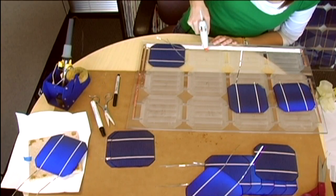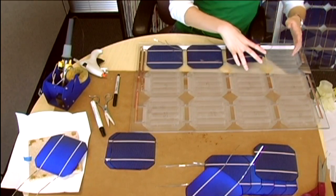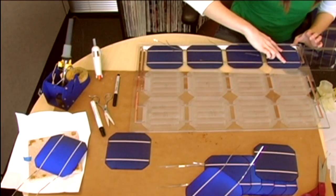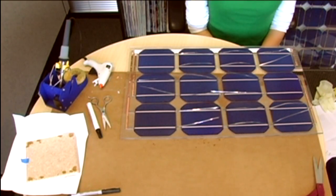Continue this process for the next three cells as noted in the documentation. Once all cells are seated into their cell cavities, we're ready to solder the tabbing wire to the traces on the top of each solar cell.